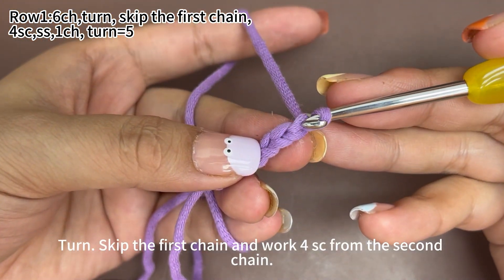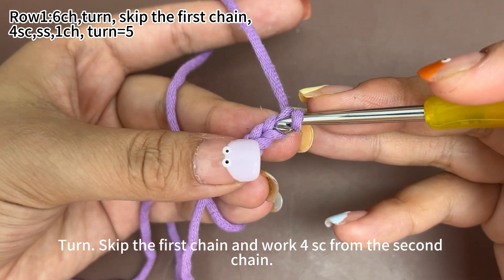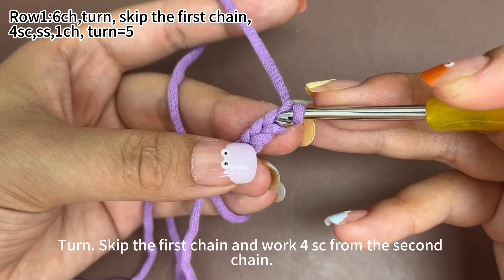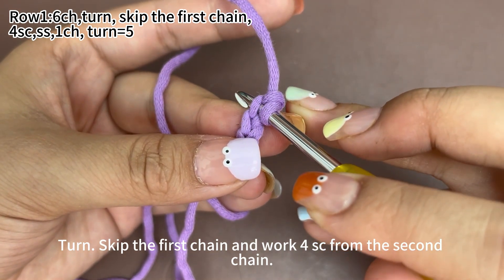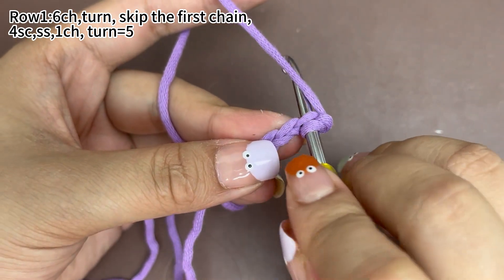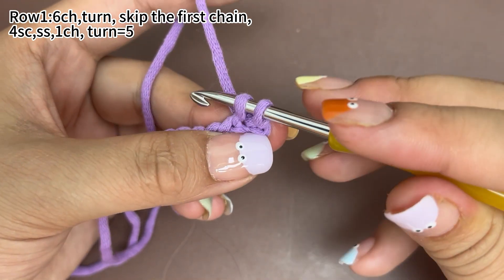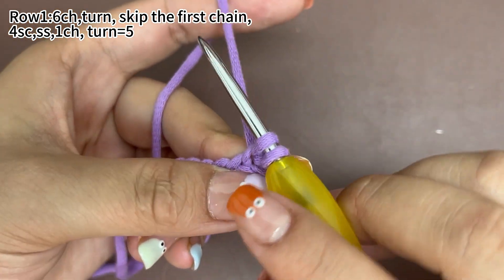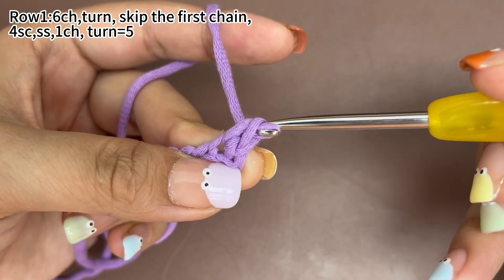Then turn and skip the first chain. We work 4 single crochets from the second chain. Insert hook into the back loop of the second chain. Hook the yarn and pull up a loop through the stitch. There are 2 loops on hook. Yarn round hook, pull the yarn through both loops on hook. That's 1 single crochet.